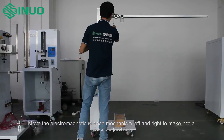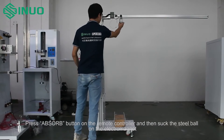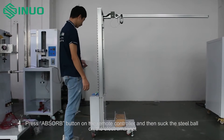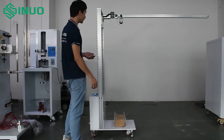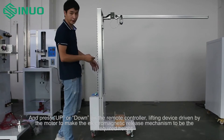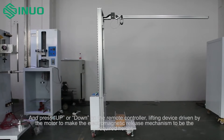Move the electromagnetic releaser mechanism left and right to a suitable position. Press the absorb button on the remote controller to attach the steel ball to the electromagnet. Then press up or down on the remote controller to drive the lifting device by motor, raising the electromagnetic release mechanism to the required height.